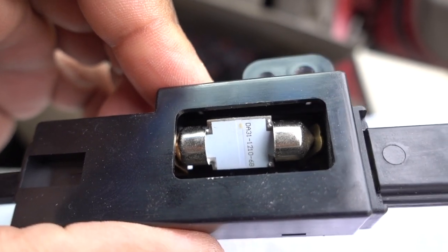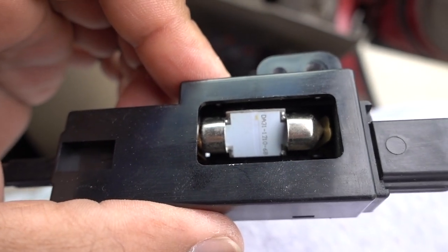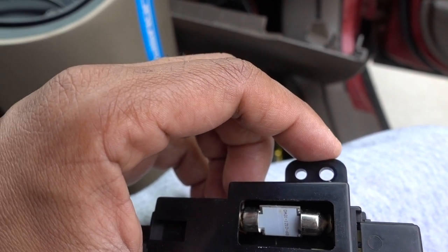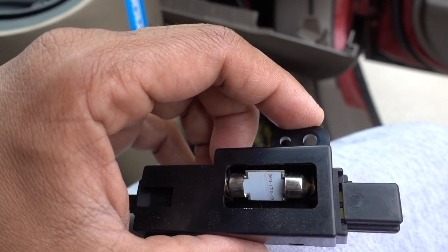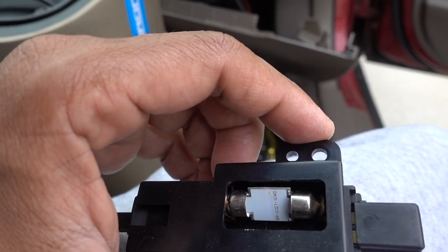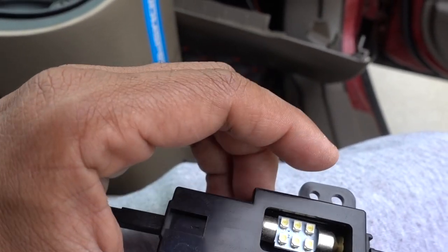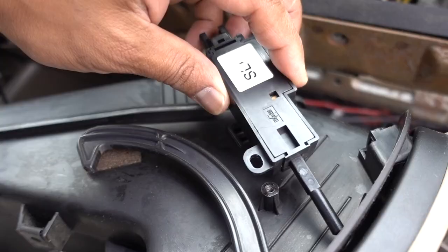The bulb you need is the E3175, 31 millimeter. You can put that one in there and it's going to be a little bit brighter, but the light color is going to be different — you're going from a regular bulb to LED, it's going to look a lot better. I'm going to put the link in the description so you can get this type of bulb. Like I said, 31 millimeter, the E3175.